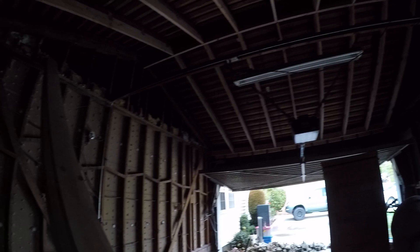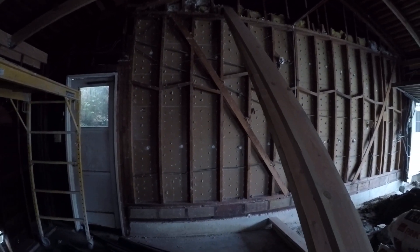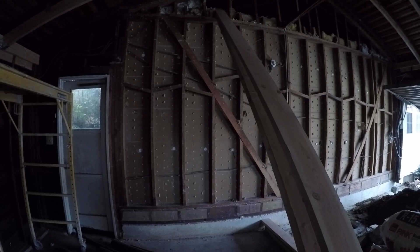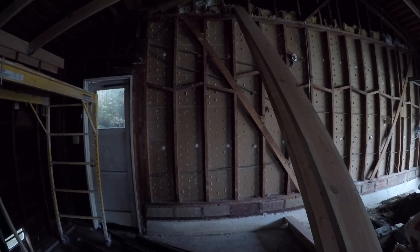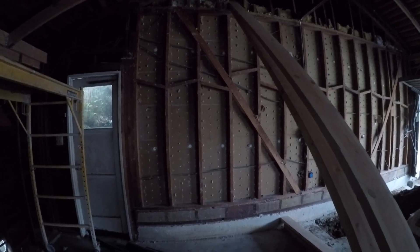I don't know why my GoPro is so dark, but that's what's happening with the ADU conversion. The good thing is that everything is still covered under my original quote, so I'm not having to incur any of those additional costs to make these changes.